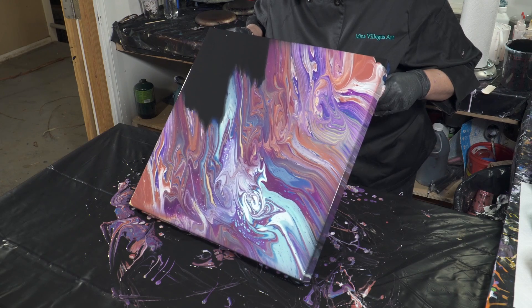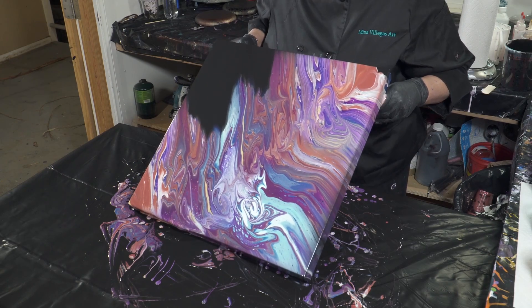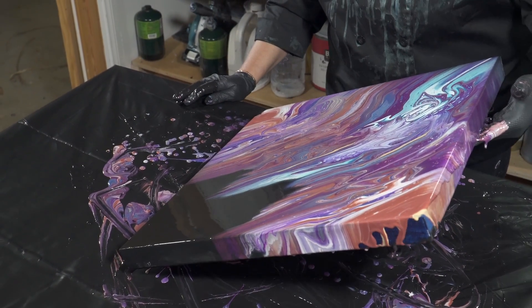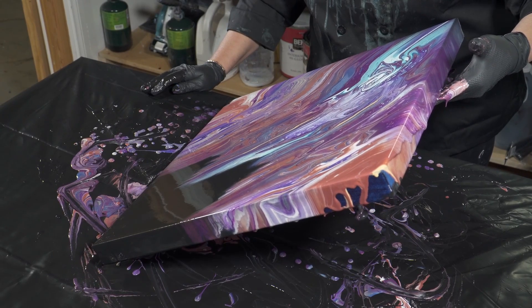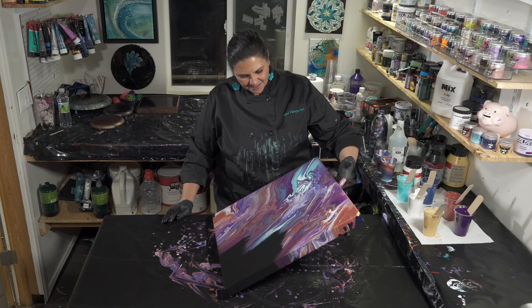There's a bit of paint sliding, so we're just going to let it go right off the edge there. I kind of like that negative space. Yeah, it's cool I think.